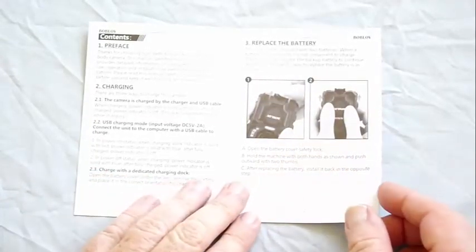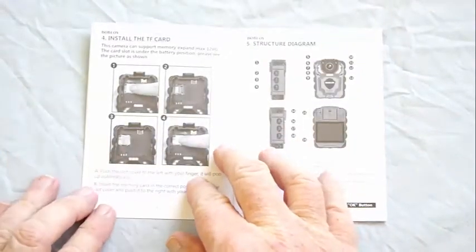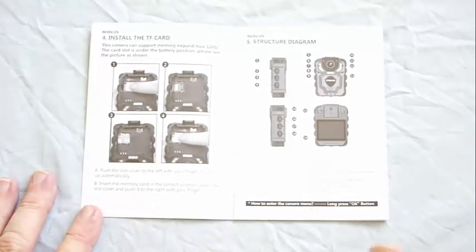Replacing the battery is straightforward, but when installing the SD card, which sits underneath the battery, it says that the retaining clip pops up automatically. It doesn't pop up — you need to lift up the clip to insert the card.